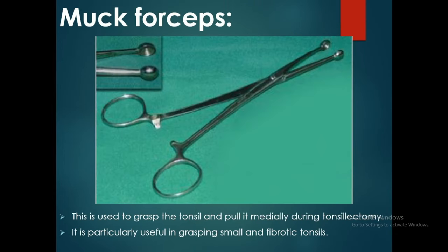The Mock forceps is used to grasp the tonsil and pull it medially during tonsillectomy. It is particularly useful in grasping small and fibrotic tonsils.